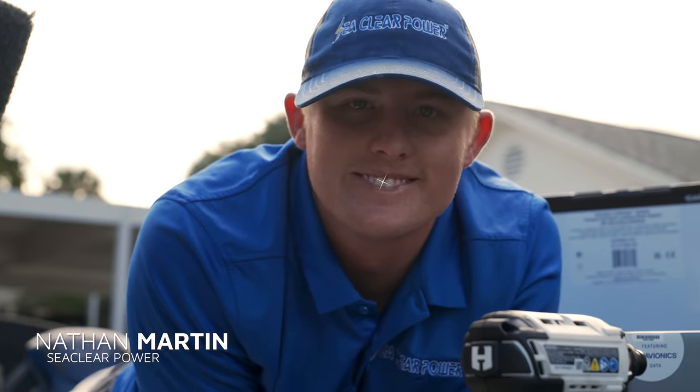What is going on everybody, back again! We're going to be rigging up a boat today with lots of cool things and show the start-to-finish process. We just got a brand new Skeeter and we're going to be rigging it up. I cannot wait to show you all the things we're putting on this boat. I brought in the heavy hitter - my boy Nathan Martin from Sea Clear Power to help us on this install.